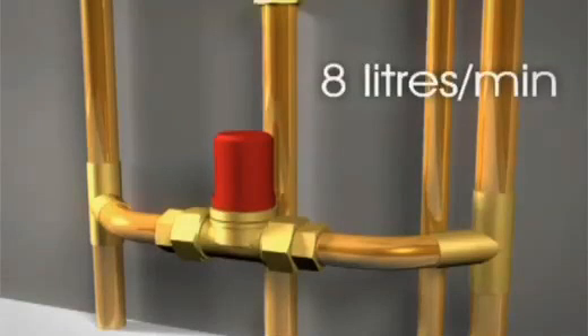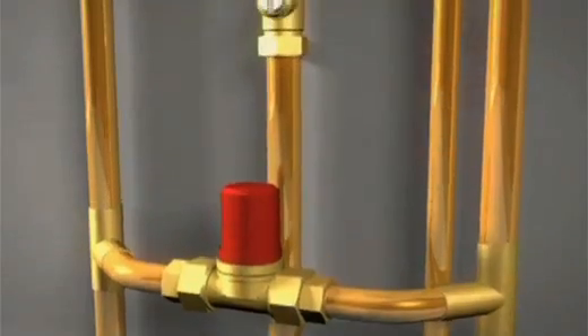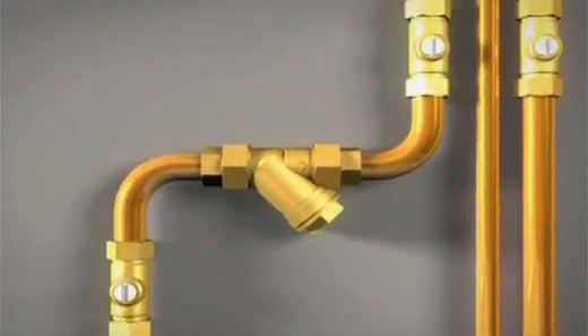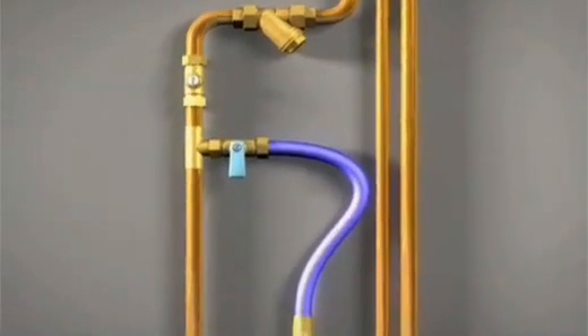We would also recommend the use of an automatic bypass valve on heating only systems. If all radiators have thermostatic valves fitted, this valve should also be set to 8 litres per minute. We supply a magnetic filter with our boilers which will help protect the boiler's internal components from any debris or magnetite particles that may be within the system's water. The filter should be fitted horizontally as shown, and we also recommend that the filling loop should be fitted before the filter.